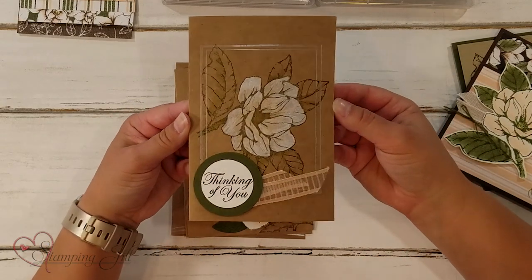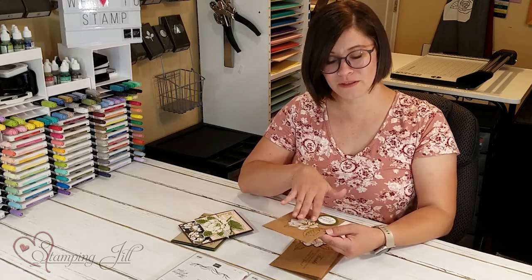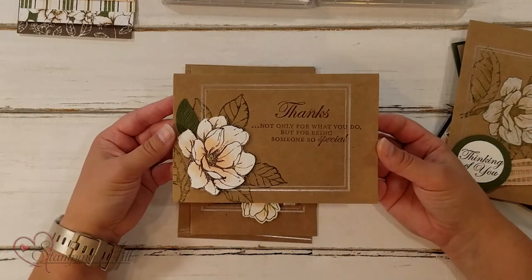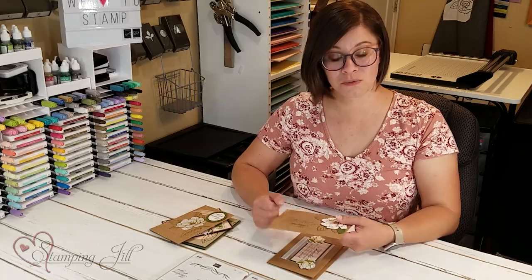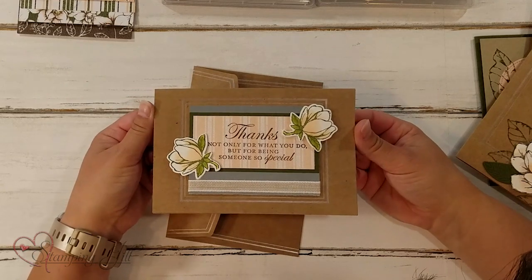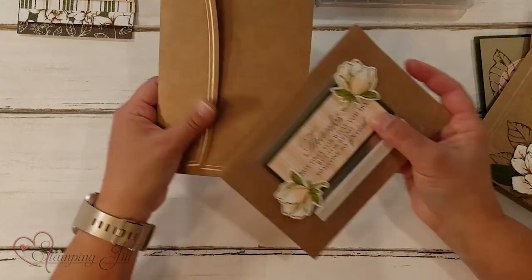Here's one stamped directly on the note card — it's like the natural color of paper. So fun. This set also comes bundled with a die set, which is fun too. That's where this leaf came from. And this one as well — so much fun. And that's with the envelope too.